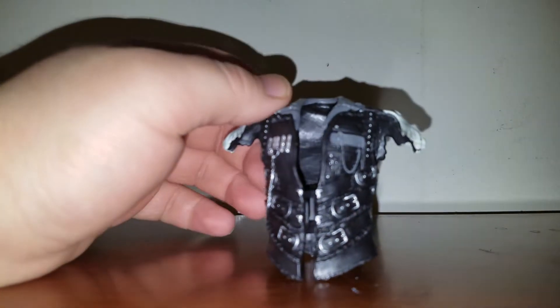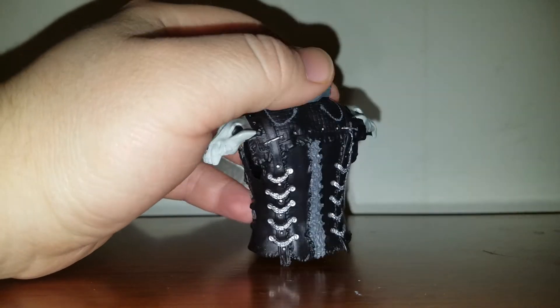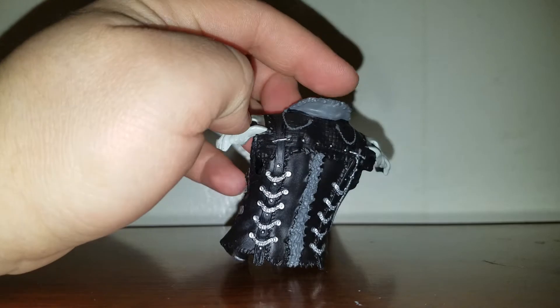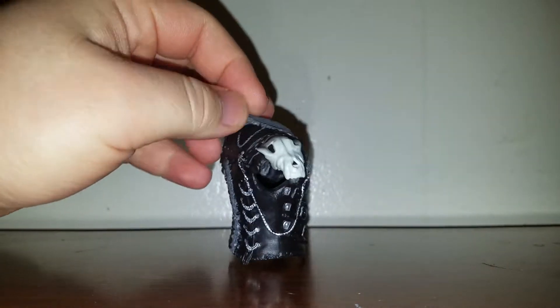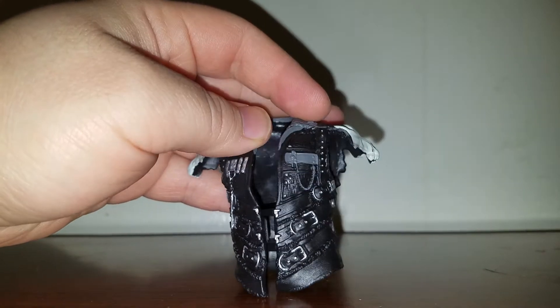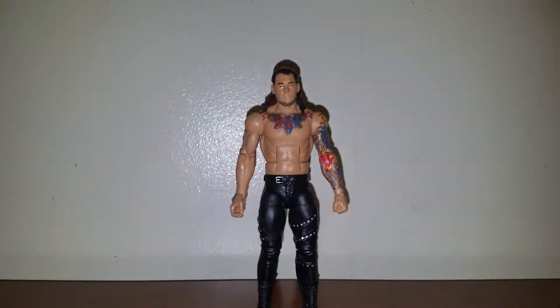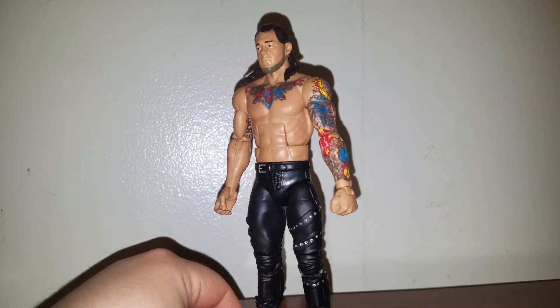Got him out of the package. The only accessory he comes with is his jacket, which is all black with some silver and a gray collar right there. Pretty good — you got those skulls right there on each side. The front looking pretty cool, not too bad. There's the Lone Wolf in all its glory, looking pretty badass.